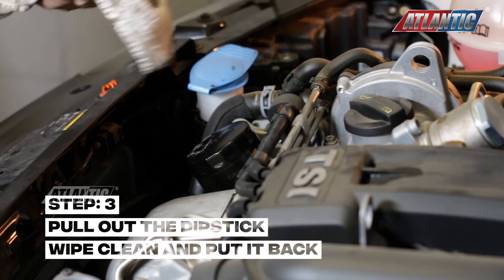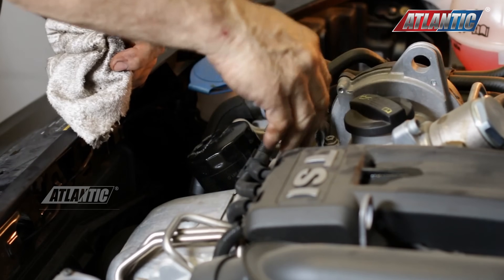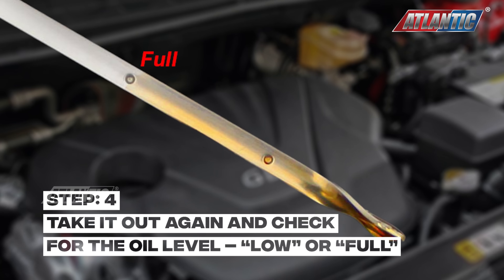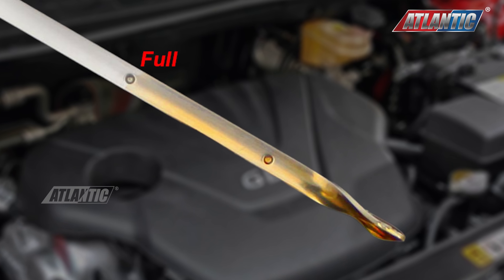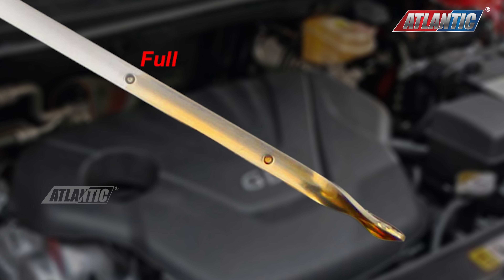It shows that it's for the engine oil. So you take out the dipstick, use a cloth to clean the dipstick first, put the dipstick back in, and then take it out again. On the dipstick you will see the levels — one level will say minimum, one level will say full. There are different markings but you can easily tell whether it's low or high.